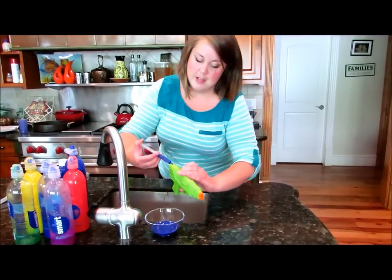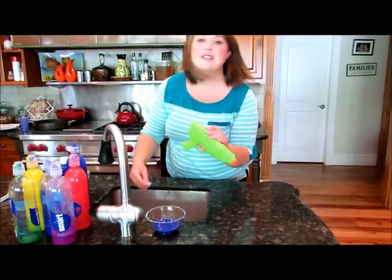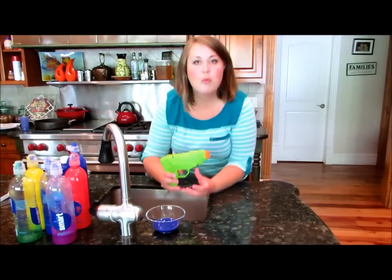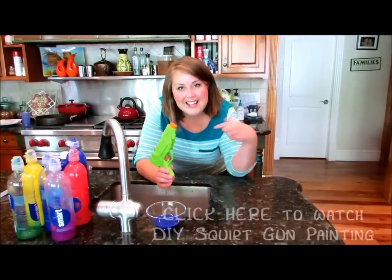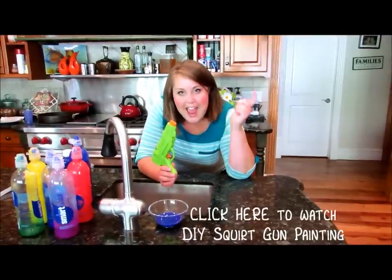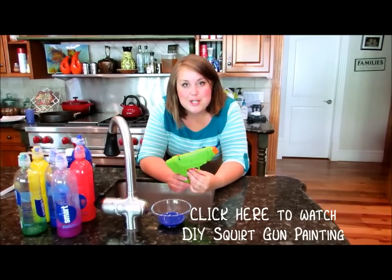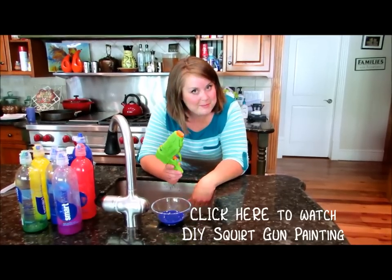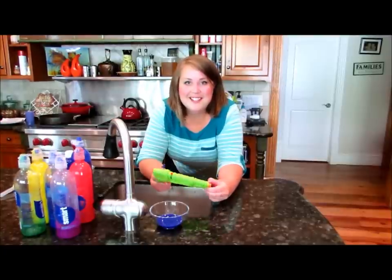Grab a syringe, fill it with paint, and then you can just squirt it right into the hole. Just do that until it's all filled up and you will have water guns full of paint. Click the link below — I'll also put it in the description — for how to do water gun art or water gun painting. Okay guys, see you later, bye!